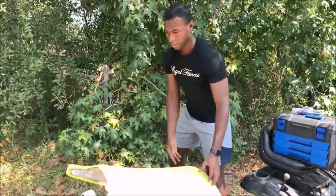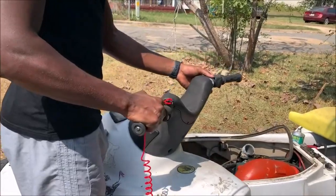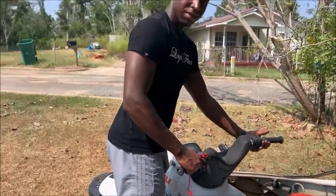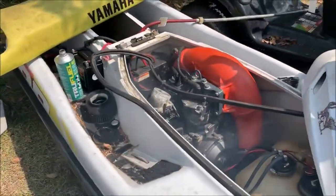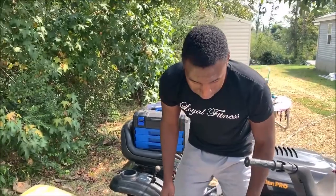I went ahead and bought pre-mixed two-stroke oil and gas so I don't have to mix my own. All you do is pour some gas in the carb. Well... it runs! It definitely needs to be cleaned out though. I'm surprised that after sitting for a couple of years it fired up as well as it did.